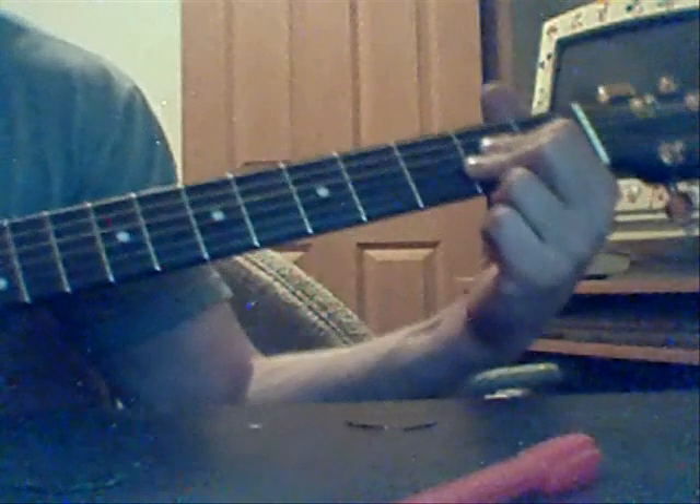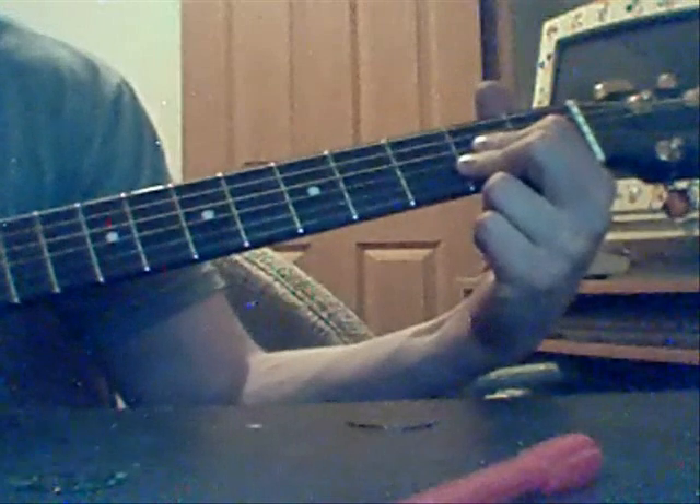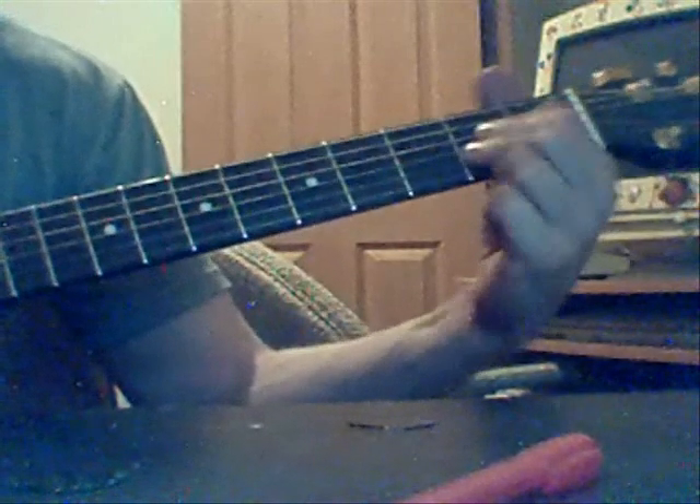The next one is going to be an A. I'm assuming everyone knows how to play an A. Basically, finger placement on the second, third and fourth string up, you're going to be playing the second fret.